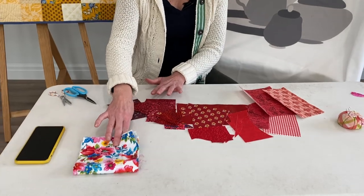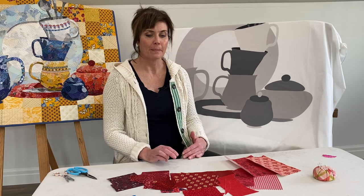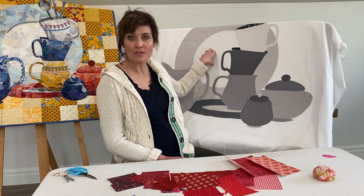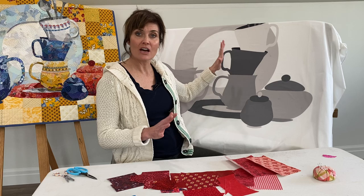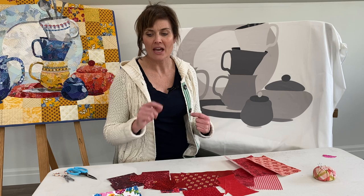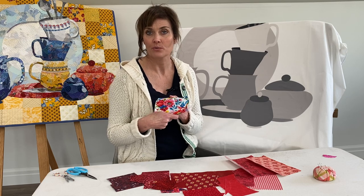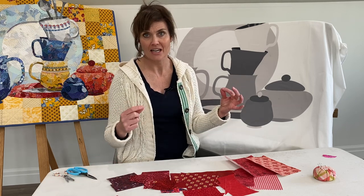I'm going to demonstrate how to make one of the dishes using this method. You'll notice that in the design the plate is behind the teacup, so if you want to start with the plate, be my guest. If you want to leave the middle of the plate white, that will be okay too. I want you to have all of your fabric selected before you get started. Another fun option is if you want to fussy cut a few pieces, have that fabric ready as well — I'm not going to do that today, but know that it's an option to add some detailing on your dishes.